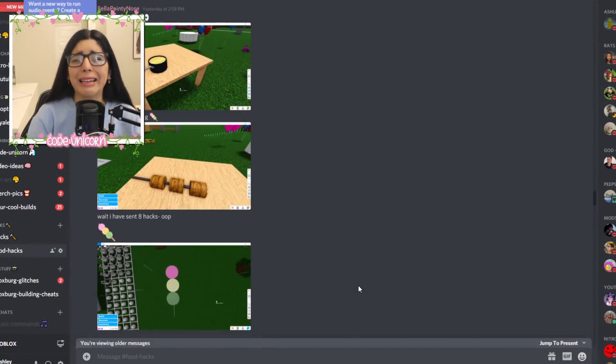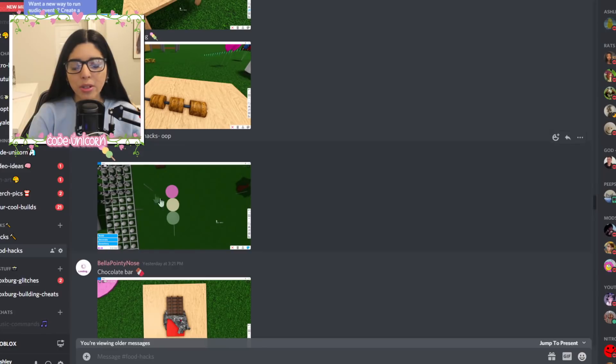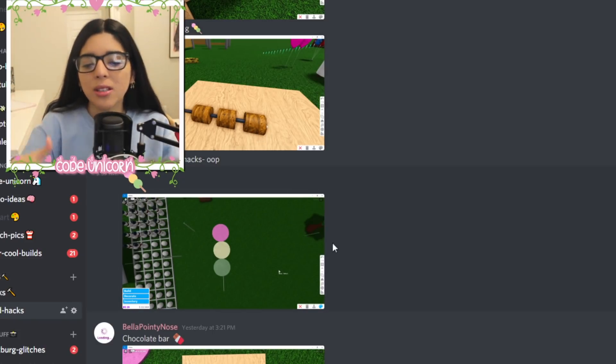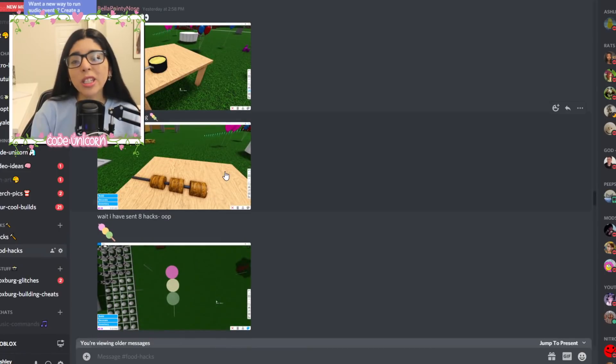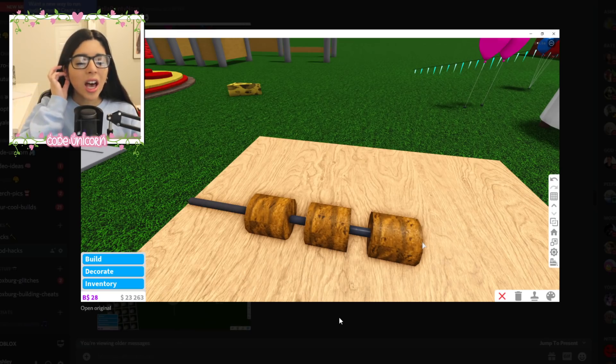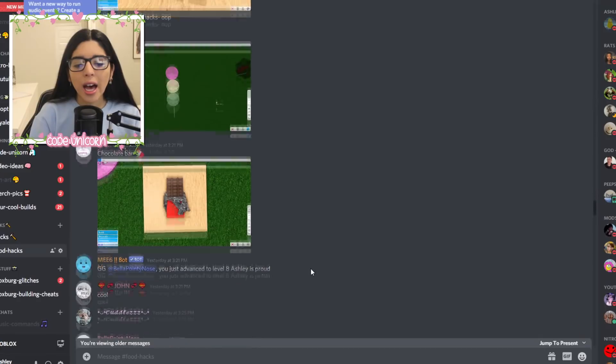Then we also have this one which is the emoji — I know what that thing's called but I forgot. Educate me, tell me down in the comments below what these two things are. These look really simple to do — it's basically like a rod with some cylinders on top of it, super simple, and these are just on the floor.